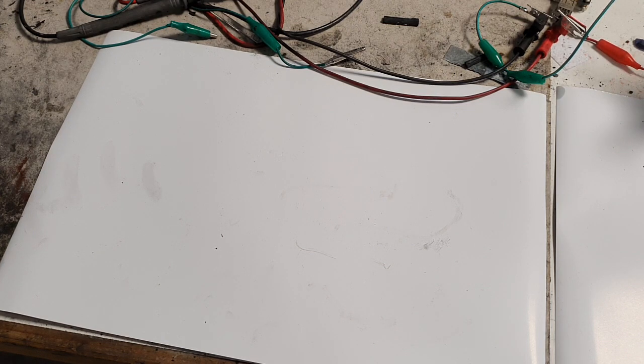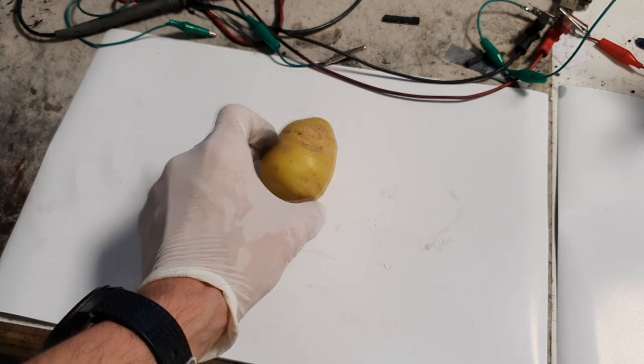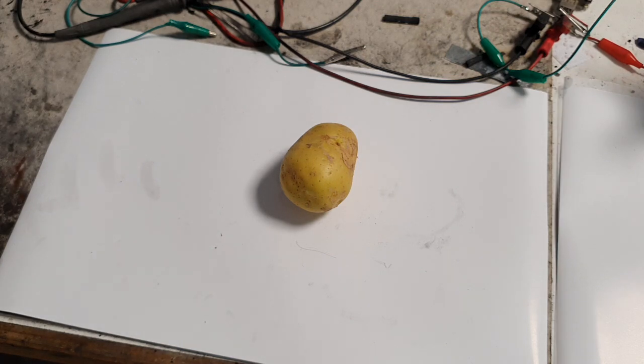Hello everybody! This video will be a little bit special because the main ingredient is a potato. I will make a potato battery. When I was a kid I loved to play with potato batteries — I really loved making potato batteries and also lemon batteries. I had a lot of fun playing with those batteries.